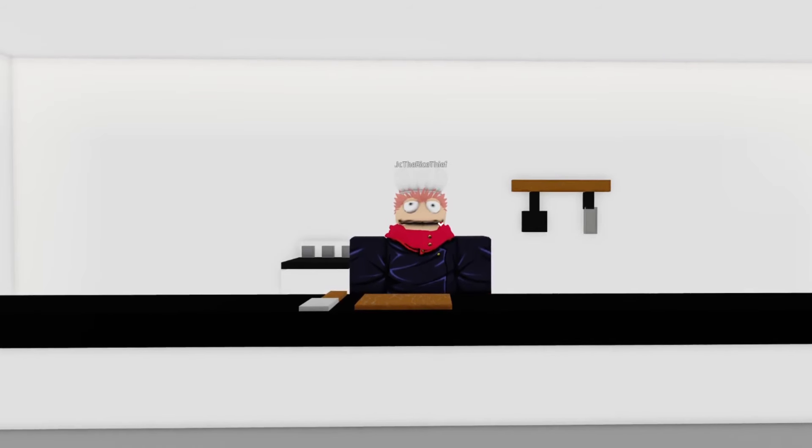Hello, my dear viewers, and welcome to Sukuna's Malevolent Kitchen. Today, we're going to cook one of my specialties: grilled gojo.